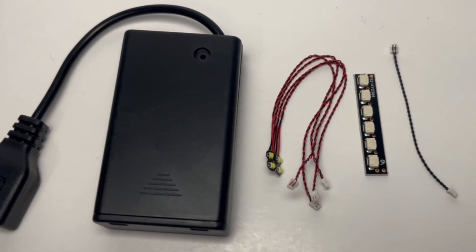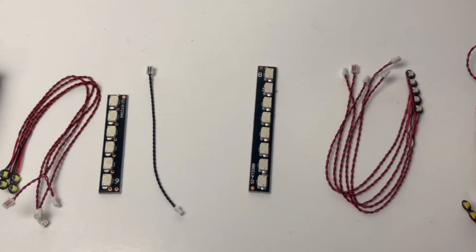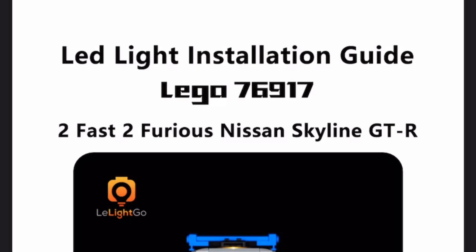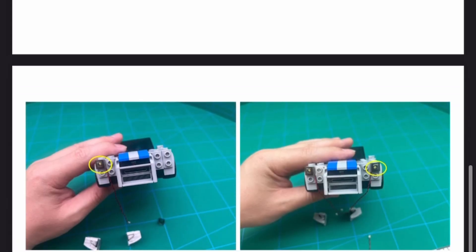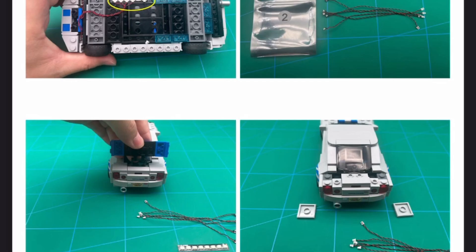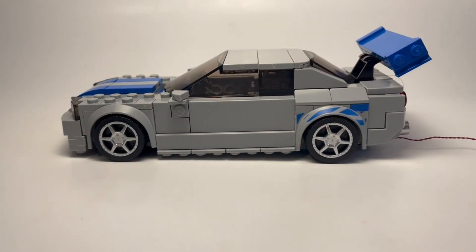This is everything that comes in that pack. For $26, it definitely doesn't seem like a lot, and these electronics are pretty cheap, so I don't know if it's necessarily worth it. It may seem a little daunting, but LiteGo has some pretty detailed instructions on their website, and all you have to do is look it up. And once you're finished with that, you're greeted with what looks exactly like Lego set number 76917, the Nissan Skyline R34.